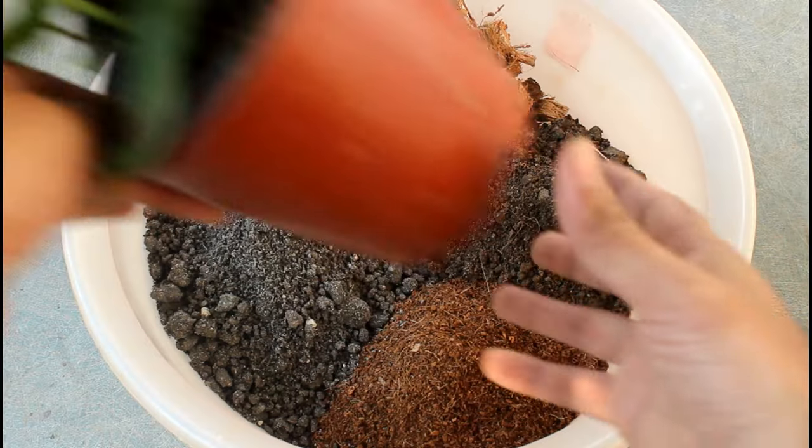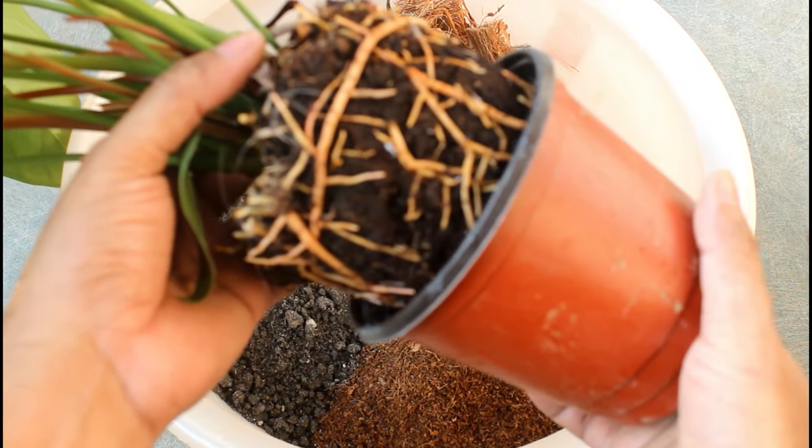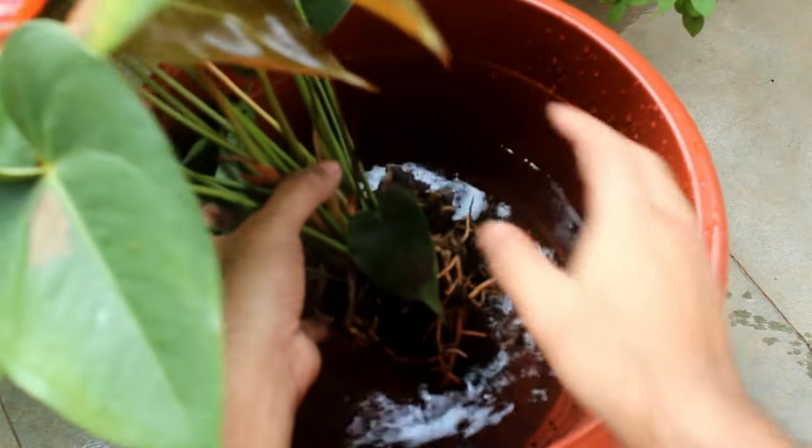We can start the procedure now. I am going to divide the plant in front of you. Please know that while dividing your plants, please try to be as gentle as possible.